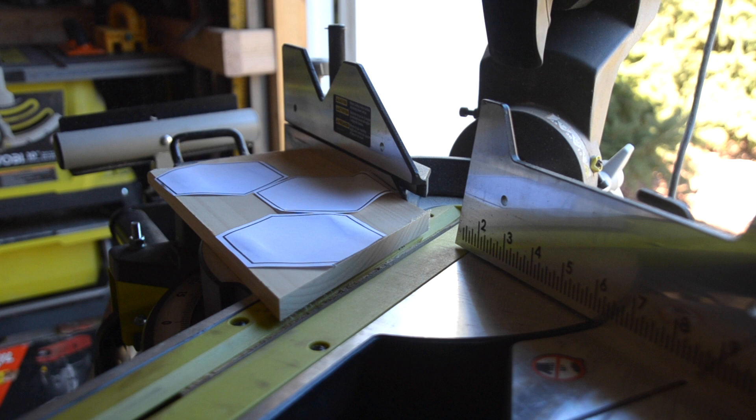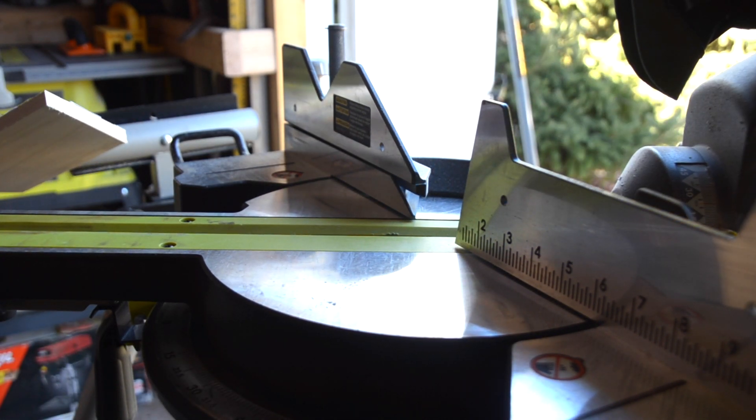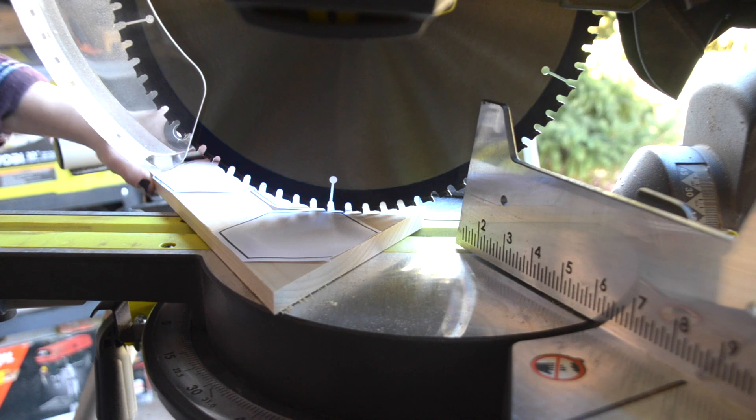All of my cuts ended up being 30 degrees. You may have to flip your saw a few times to the opposite marking in order to get all of your smaller pieces cut. Don't worry about cutting out your hexagons just yet — we'll be doing that in the next step.